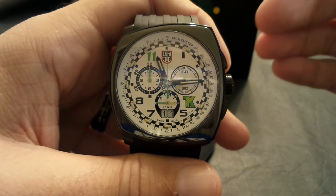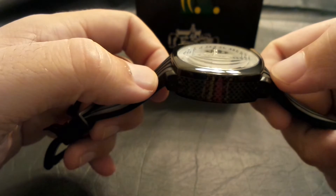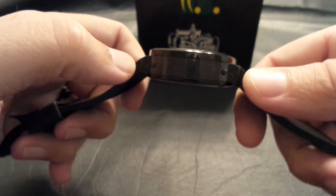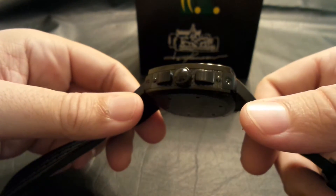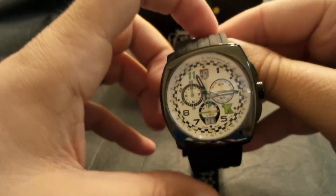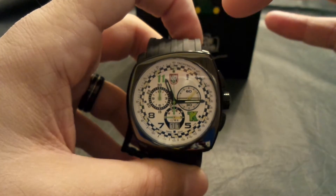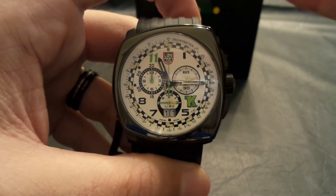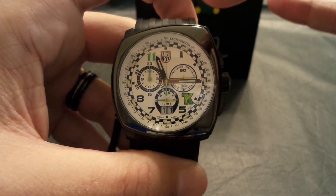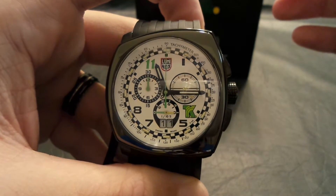It is a limited edition — only 999 were made, and this one happens to be number 301. The case is 316L steel with this wonderful carbon fiber inlaid on both sides of the watch. The bezel material is ceramic, and your crystal is sapphire, so your whole front is scratch resistant.